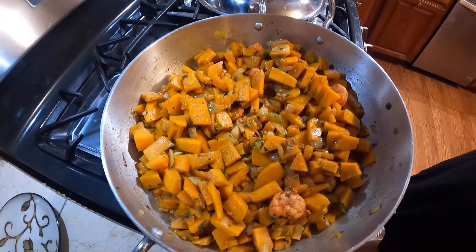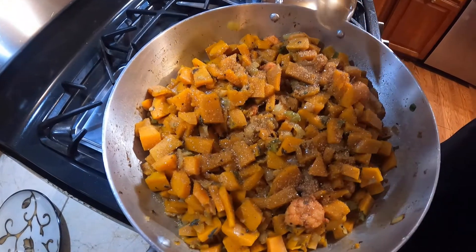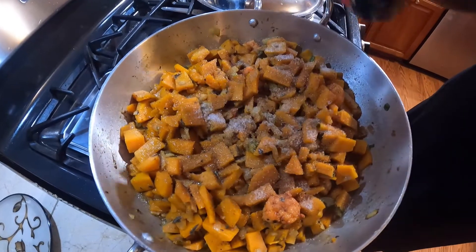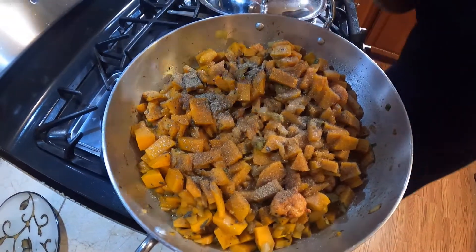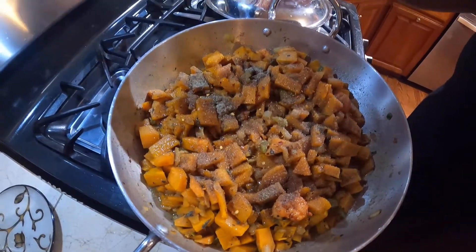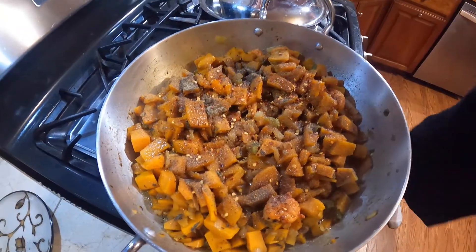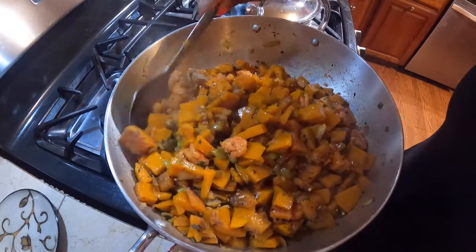We're going to add some sugar — not too much. We're going to add some salt; there's not much salt yet, we can add more later. Some black pepper and some red crushed pepper. We're going to fold this in and make sure everything is mixed in nicely.